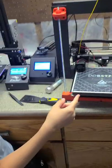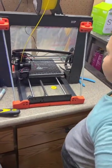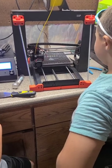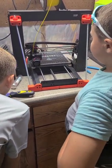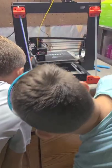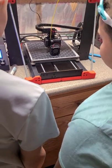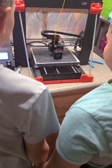We're about 40 degrees away from starting — 225 degrees is the target. Stay back. It's finding home right now. I see the plastic — it's really hot plastic so don't mess with it. Don't touch it until it's completely done. It'll take a couple hours, going really slow, one little tiny layer at a time.